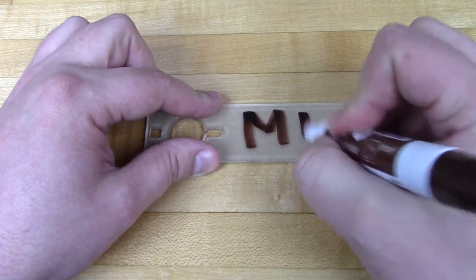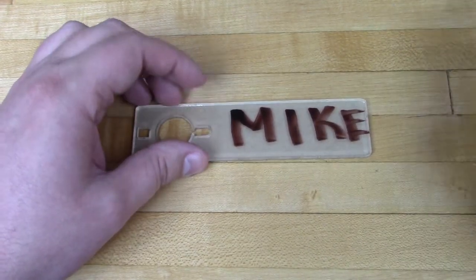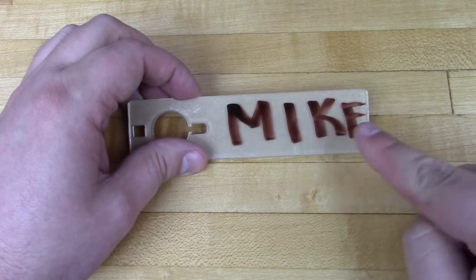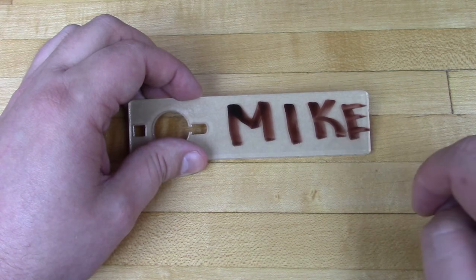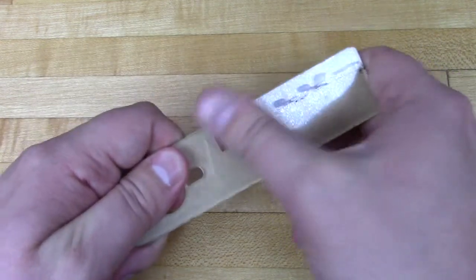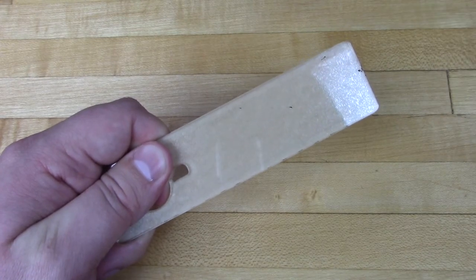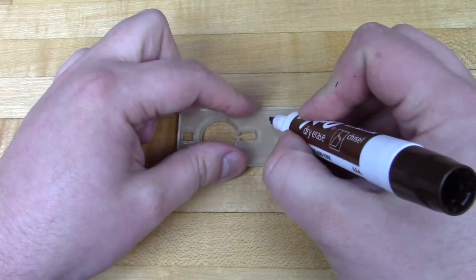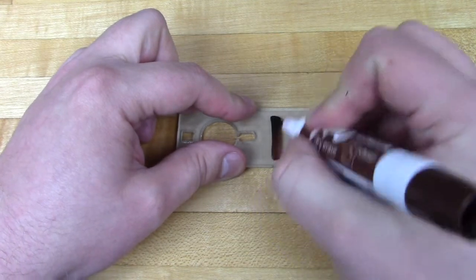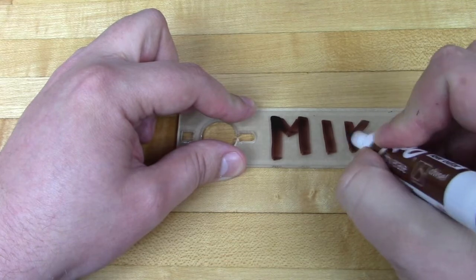Use a dry erase marker to write your name in large capital letters on the piece of acrylic. Capital letters work best as they're often more straight, and straight lines are easier to do with etching. Names between 3 and 5 letters long work best — if you're a Samantha, be a Sam; if you're a Thomas, be a Tom. If you run out of space, use your finger to erase it all and write your name again. Nothing worse than a Mike with a very small E at the end of his name.